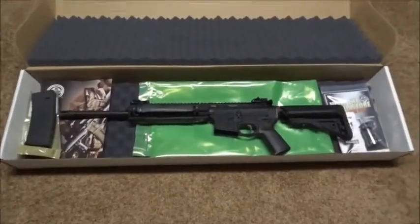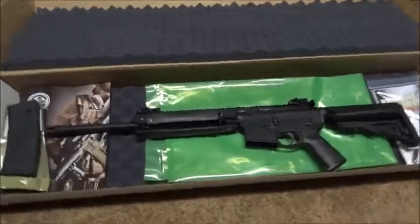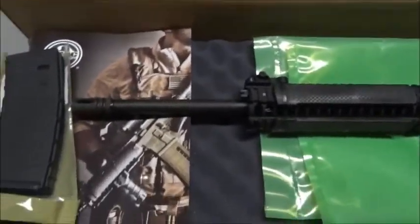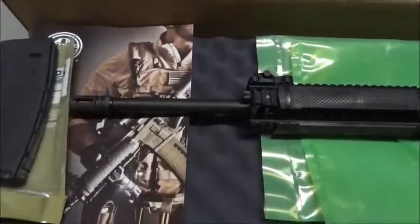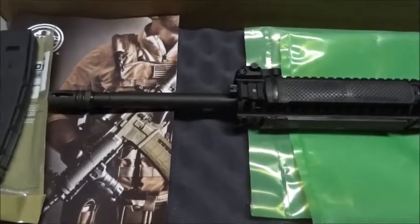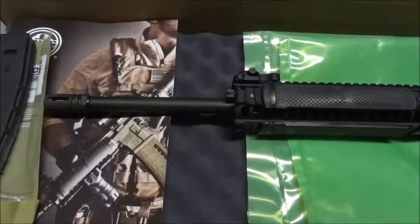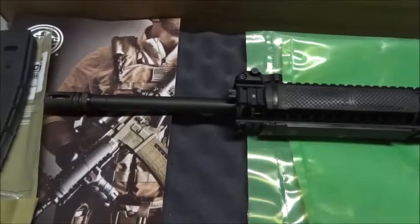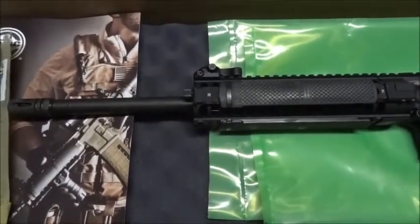I'm going to take the camera off the tripod and go over the rifle quickly. Starting with the barrel - I chose the 16-inch option, so it's a 16-inch heavy barrel with a 1-in-7 twist, Nickor treated, supposed to be match grade. It also has a target crown on it, so all of those together should equal one accurate barrel. We'll take it out and see how it shoots.